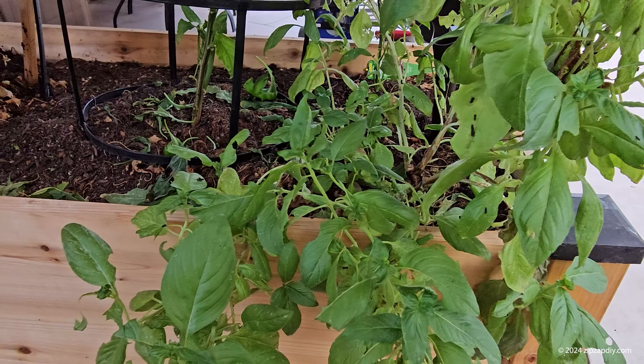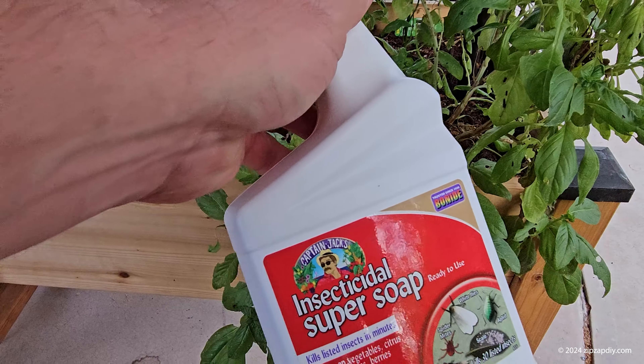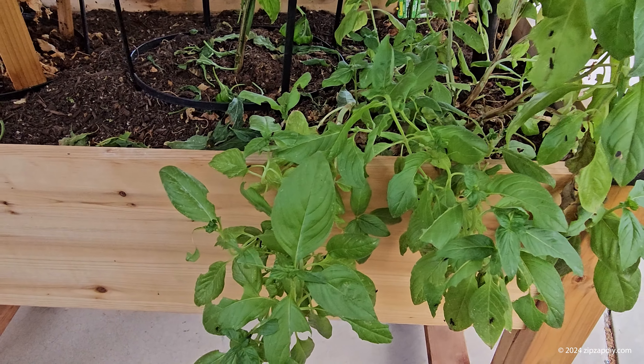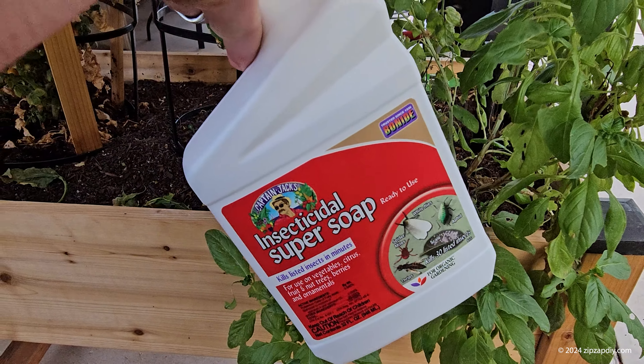Caterpillars are eating the basil, and what I'm going to do is use some insecticidal soap. You can make this stuff — there are recipes online — but I figure it's just as easy to buy it, and we're gonna squirt it on the basil.